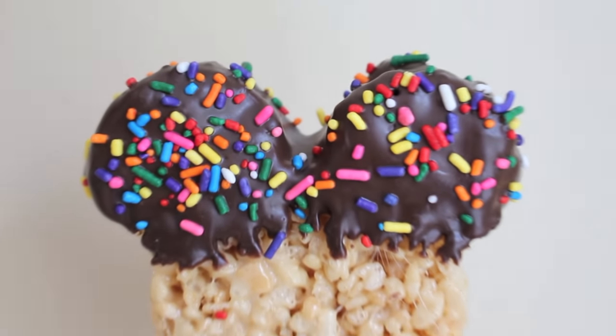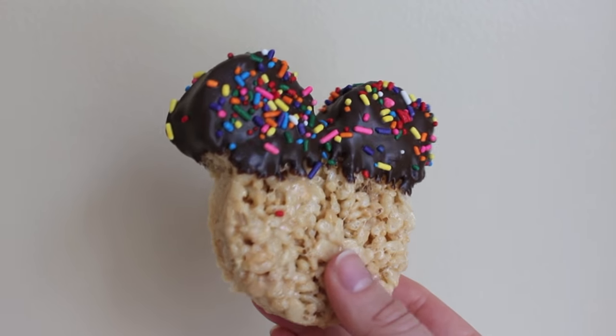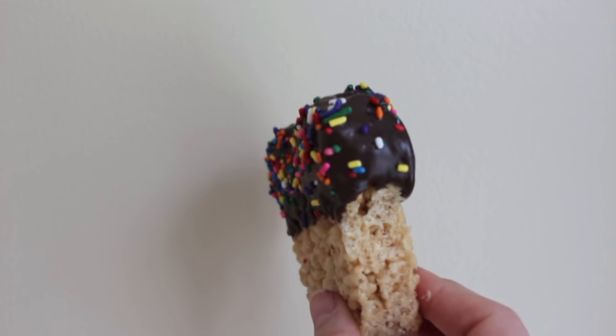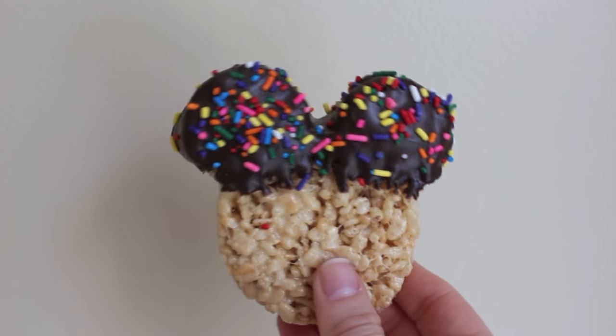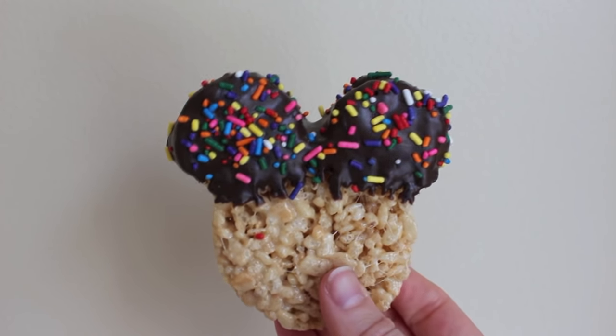And there you have it, a chocolate dipped Mickey Mouse Rice Krispie treat. These were so visually appealing and even more so, they were absolutely delicious. I brought these over to a birthday party and received so many compliments. They were extremely easy to make and just so stinking delicious.